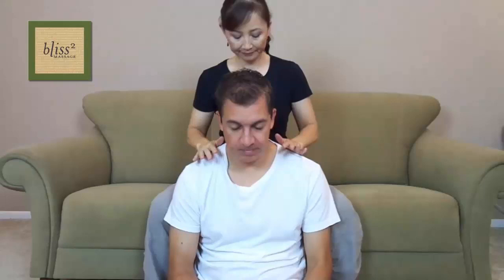First, let's connect. Giver, put both hands on the receiver and match the breathing. Take three deep breaths together — this helps you to connect and calm down together. As you do this, think of at least one thing you love or appreciate about the person you are touching.